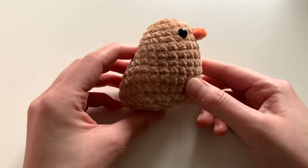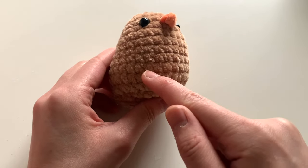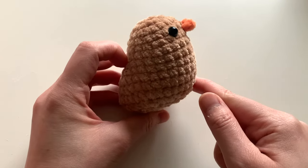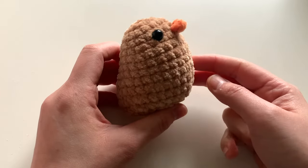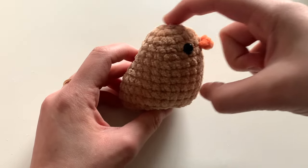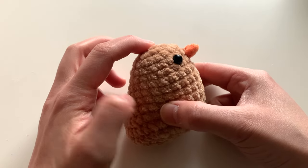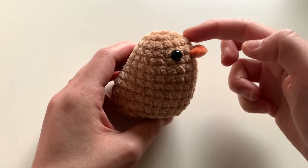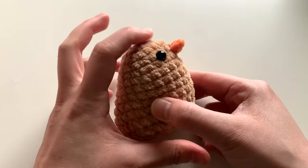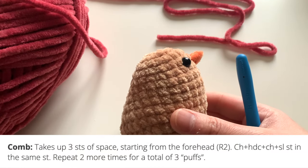You can stop here if you want to make just the chick — it's very adorable as is. You can sew little feet to the front if you'd like. Now I'm going to show you how to do the crown to make it a hen. This part requires attaching yarn, but it's still a no-sew method. Grab your red yarn and we'll make the crown.